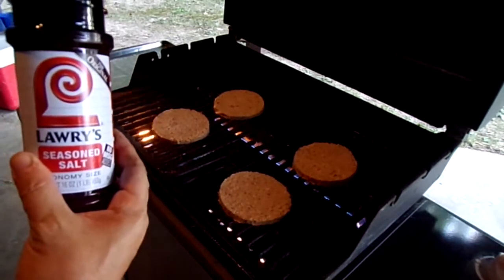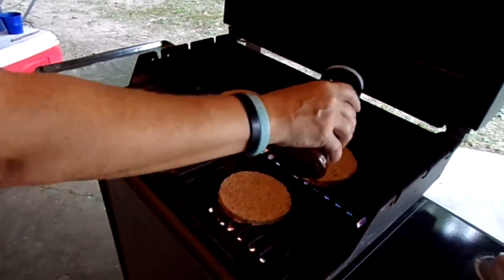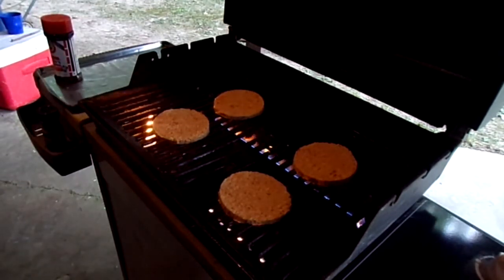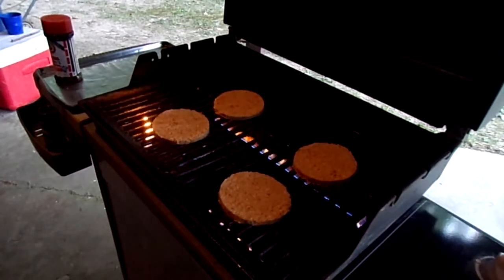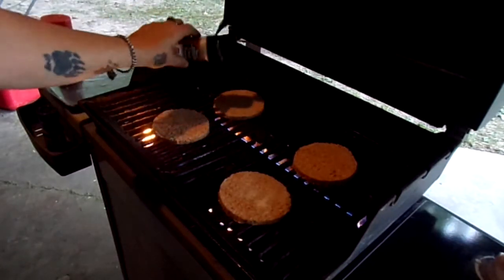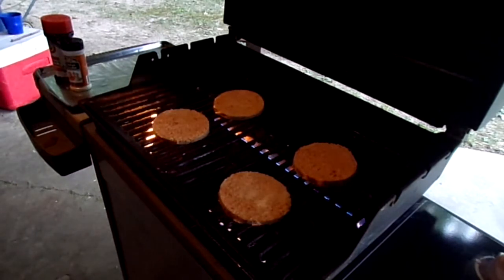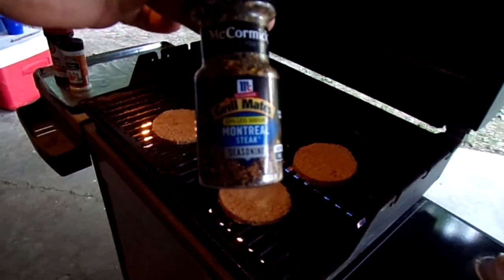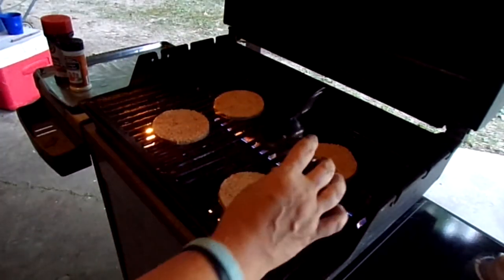I'm gonna put a little bit of the Lowry's seasoned salt, because I pretty much put that on everything. Then some onion powder — I forgot to take the thing off of it, but anyway, a little bit of onion powder. And then the Montreal steak seasoning from McCormick, because that's one that will pretty much go on any kind of meat and taste good.